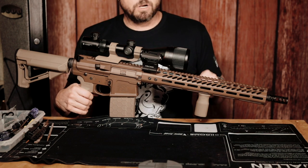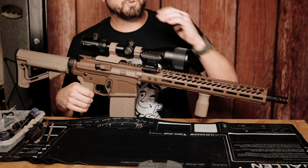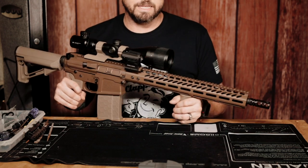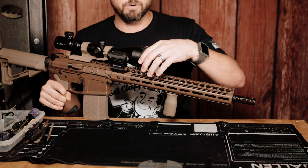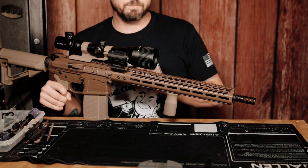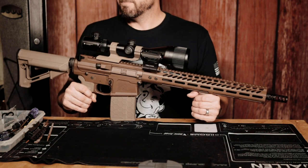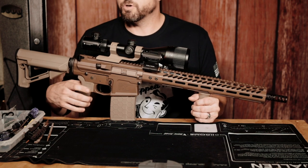Mounted up there is the Vortex Crossfire 2 Hog Hunter — 3-12x56. This scope is incredible. The huge 56mm objective lets in a ton of light, even in low-light situations. The only thing I don't like is the parallax adjustment knob — you have to know how far your target is and dial it in. If a deer or hog walks up at 10 yards when you're set for 60, you have to crank it back down to keep focus. It's taking some getting used to, but the scope is super bright and has an illuminated LED reticle.